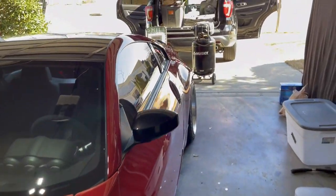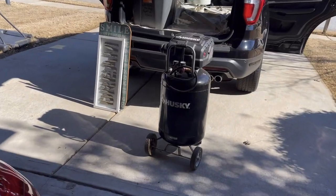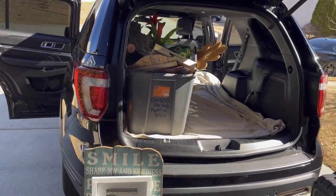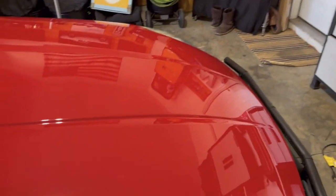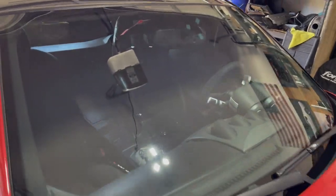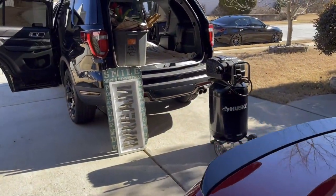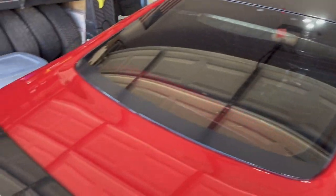Welcome back to the channel, happy Saturday everybody. We're getting the Explorer all loaded up with a bunch of donation stuff — rather than try to sell it for just a few dollars, we might as well give it to people who could use it. We got the Sparco planted seat bracket off and the Sparco is in the Z now, so we gotta put some more miles on it today. But first we're gonna run these donation items over and clean up a little bit.